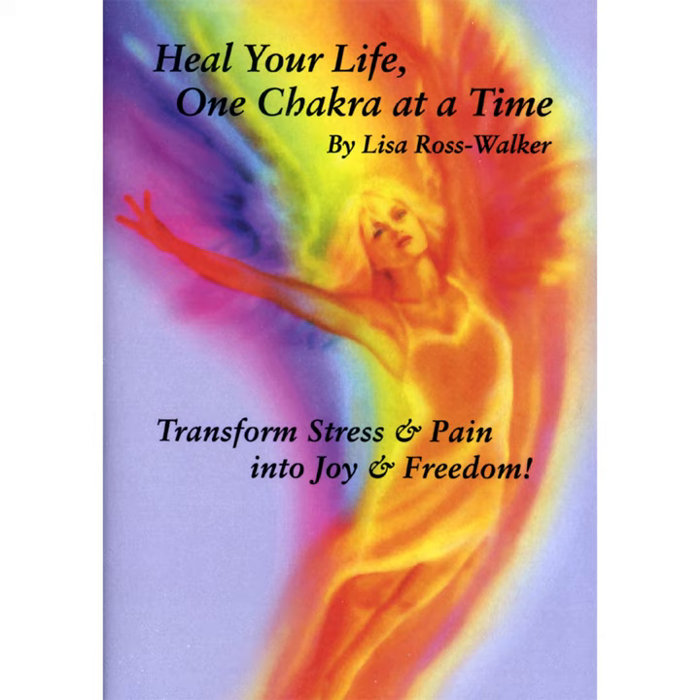Move up to your thighs, relaxing any tightness in this part of your legs. Soften your hips and pelvic area. Relax your organs. Release your abdominal muscles. And again, take in a deep, cleansing breath. And release.